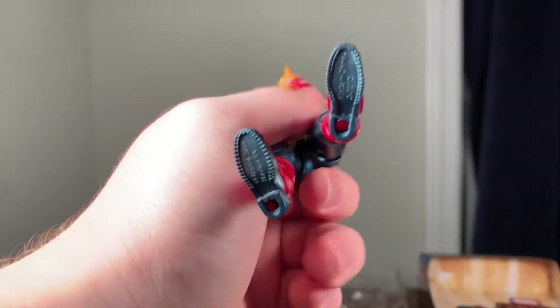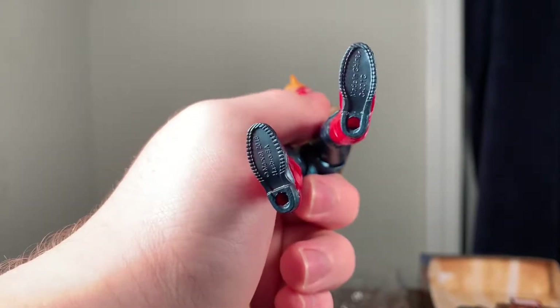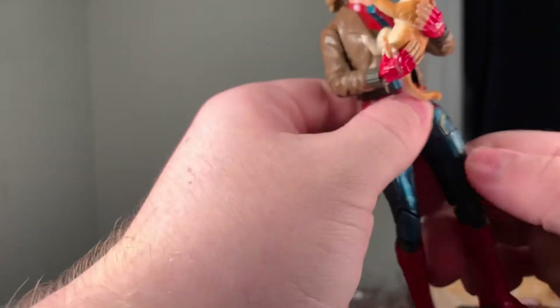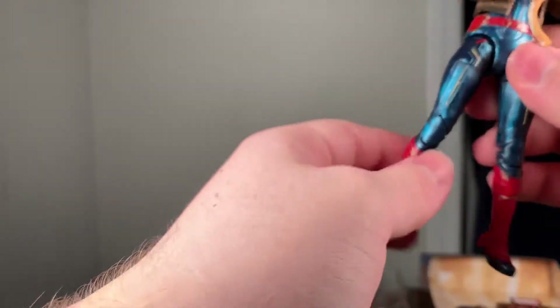What I think is really weird is that they actually included peg holes on her but she doesn't come with a stand. At the price of $20 a stand would be nice to include — I'm not trying to be super gripey but I just wish some of these would come with a stand.